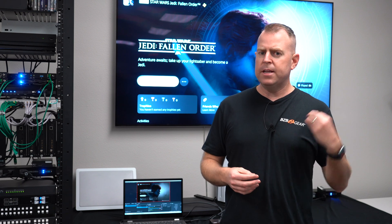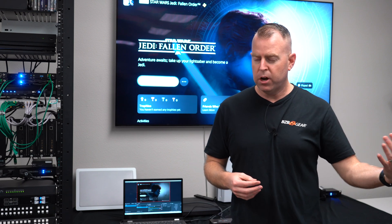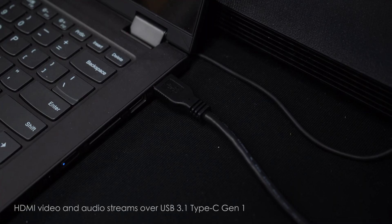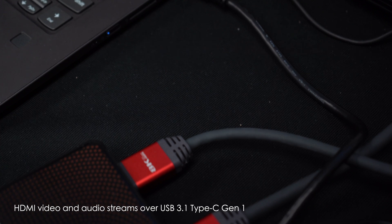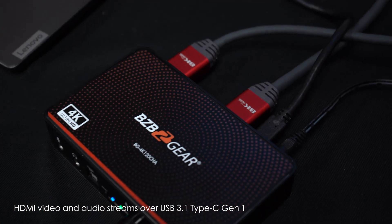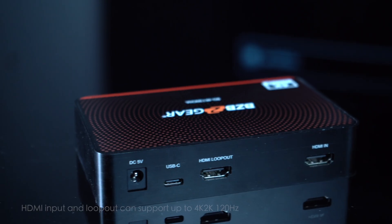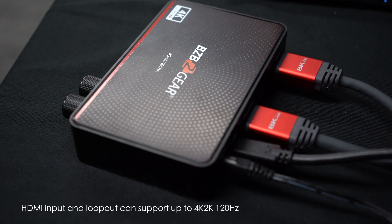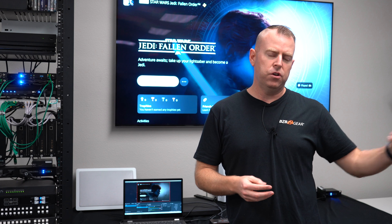This unit will take that 4K up to 120Hz and convert it down to 4K at 30 over the USB 3.1 cable — that's a USB-C to USB-A connection you can just plug right in. The unit also has HDMI loop out, so you go HDMI in, HDMI loop out to a monitor, and then USB out to your device.